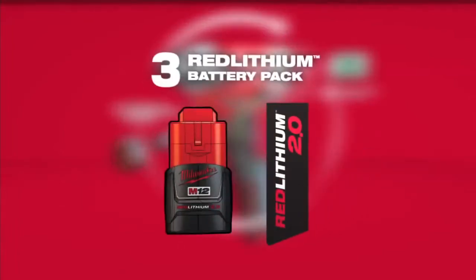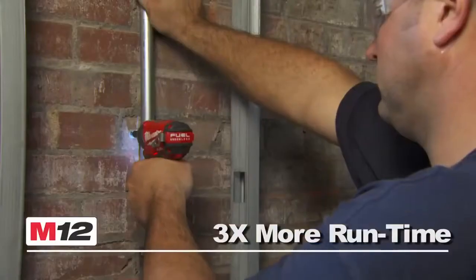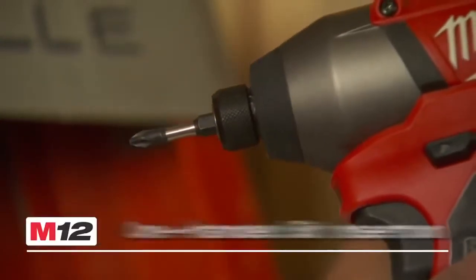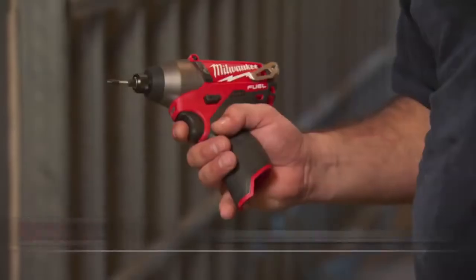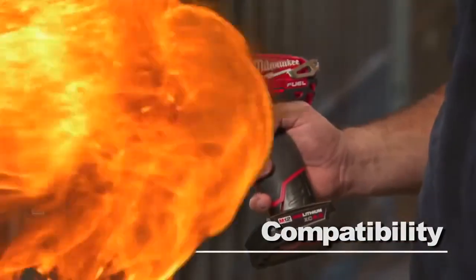Utilizing Red Lithium 2.0 batteries, the tool provides up to three times more run time and up to two times more recharges than leading competitors. This tool also features one-handed bit insertion, a convenient battery fuel gauge, a powerful LED light, and a reversible belt clip. M12 Fueled is compatible with all M12 Red Lithium batteries.